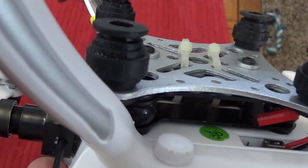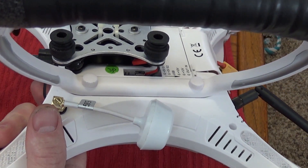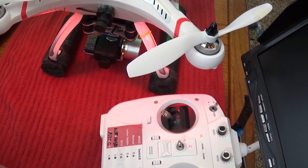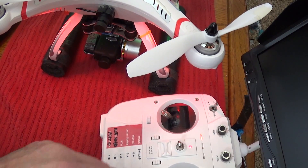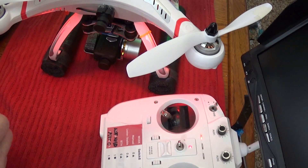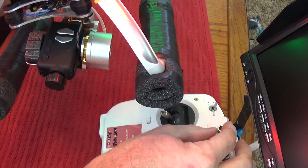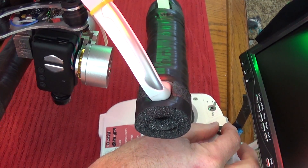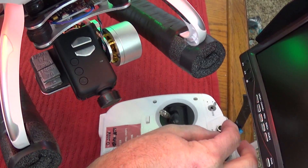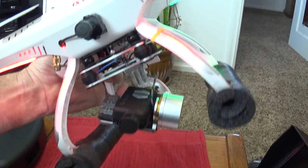Now I'm going to attach the gimbal and show you the operation. You can see it's controlled by my number one pot right here. I have it adjusted so it goes basically from straight down to straight ahead. That's the only control — it doesn't go left or right, but the gimbal does stay stable.